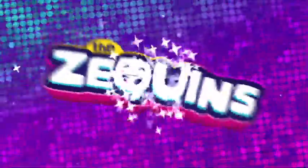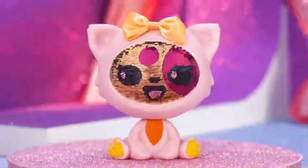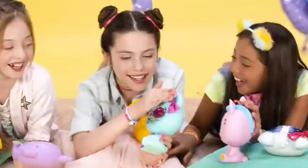Zequins! Emotions on a sparkle! Discover the new fashion sensation with just a swipe of your hand. So cool!